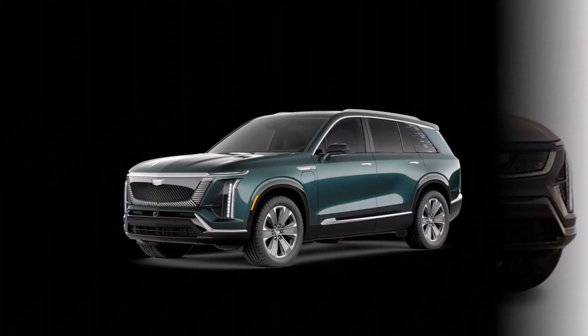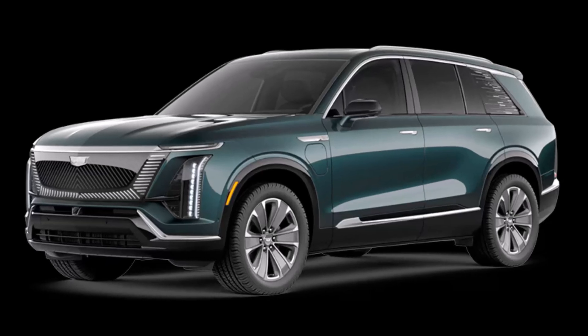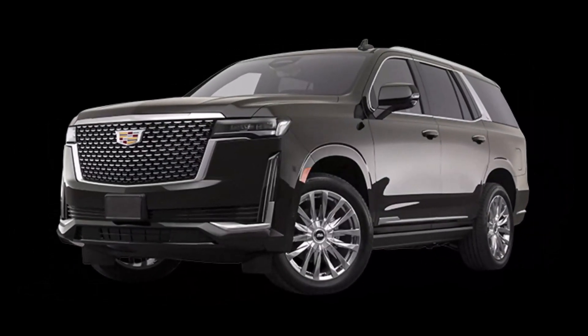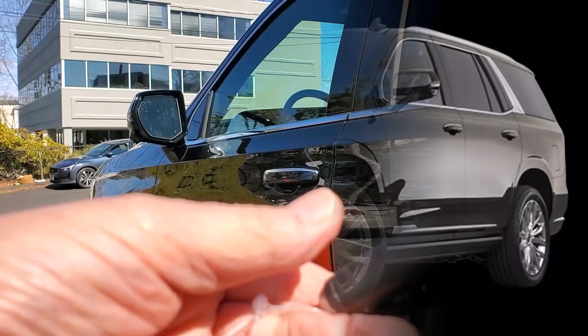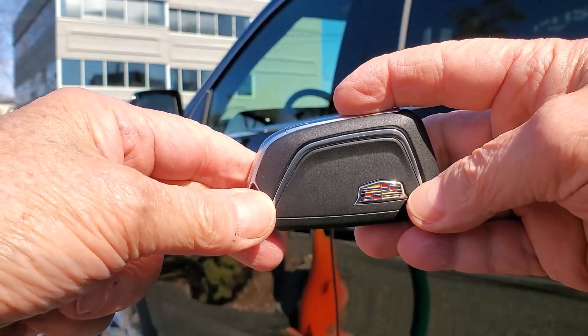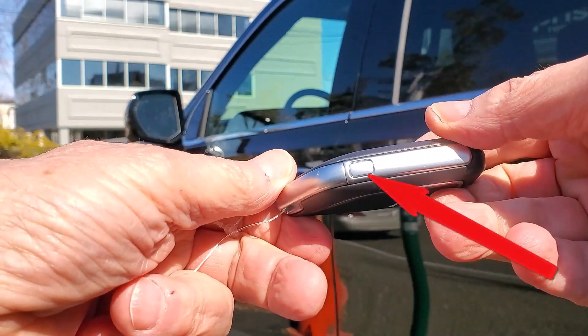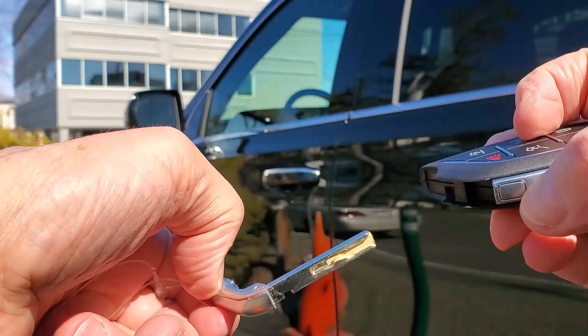Only the Escalade opens conventionally using a traditional mechanical key inside the key fob and a traditional lock cylinder. We struggled with it, but eventually succeeded. For all the models, we'll need to access the mechanical key. Look for this chrome button on the side. Push it in and pull on the key ring end, and you have the key.